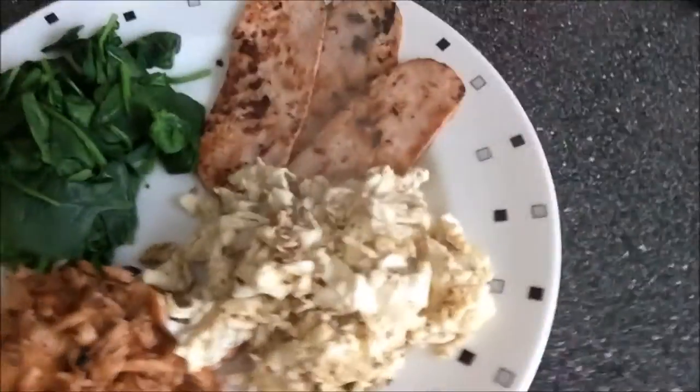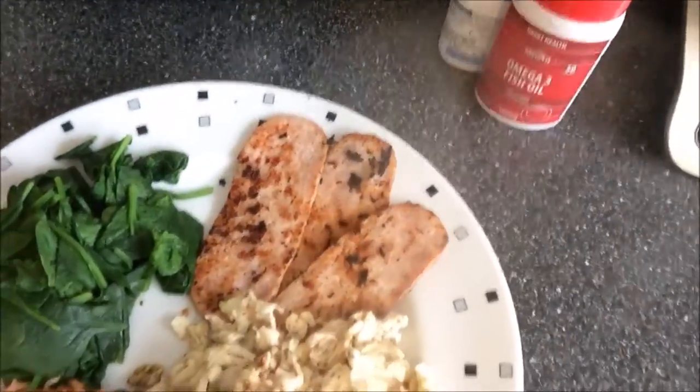That's the meal done — total cooking time about 10 minutes, so not long at all. Here's the finished product: salmon, spinach, turkey bacon and egg whites.